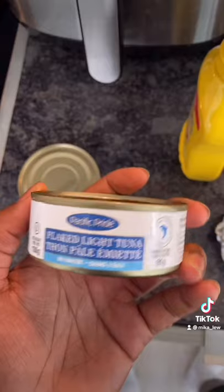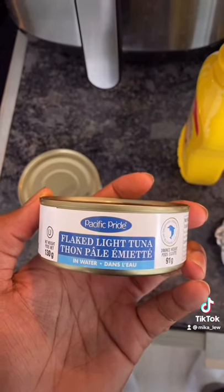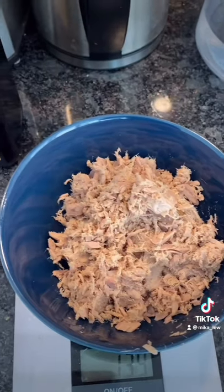Here's a cheap high-protein, high-volume meal for you to try. Get 2 cans of flaked light tuna — make sure it's in water because it's lower in calories. It should look somewhat like this.